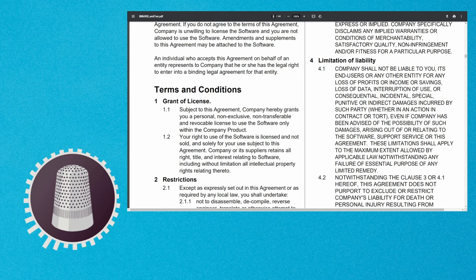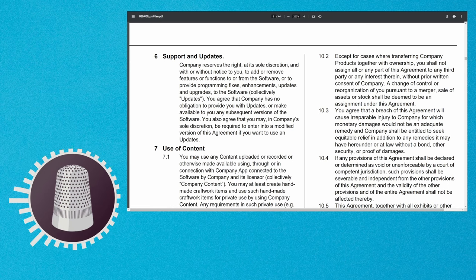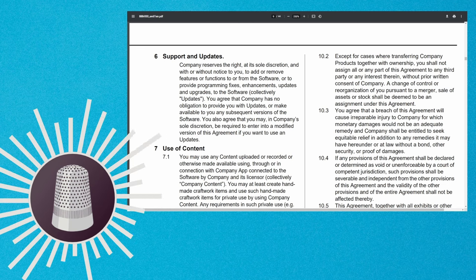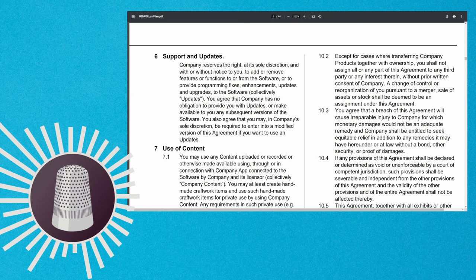On page nine, section six, it says: 'Company reserves the right at its sole discretion and with or without notice to you to add or remove features or functions to or from the software, or to provide programming fixes, enhancements, updates, and upgrades to the software. You agree that company has no obligation to provide you with updates or to make available to you any subsequent versions of the software. You also agree that you may, in company's sole discretion, be required to enter into a modified version of this agreement if you want to use updates.' So we don't know how long the software will actually work with a machine, because what if they discontinue the updates and your machine becomes obsolete. Then your machine basically becomes a paperweight, and they have no liability for that in this particular clause.